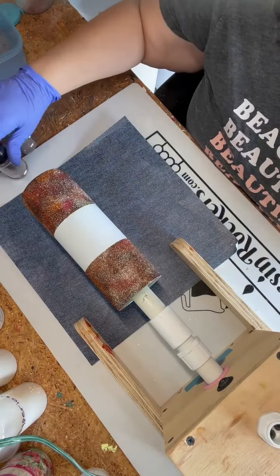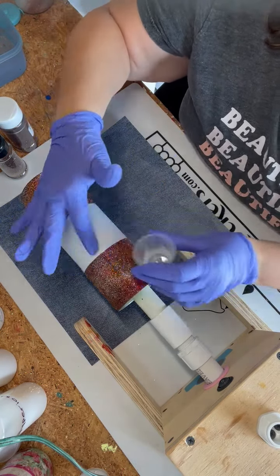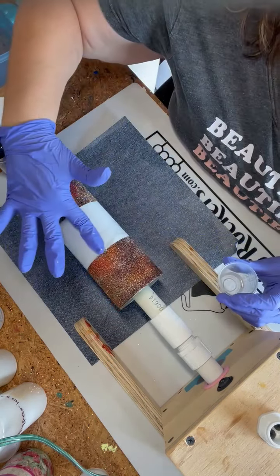Now we're going to do the middle section. I'm going to use epoxy as my adhesive and I'm using two different colors on the middle part — it's going to be darker on the very top and the very bottom, and then in the middle a little bit of a lighter color.